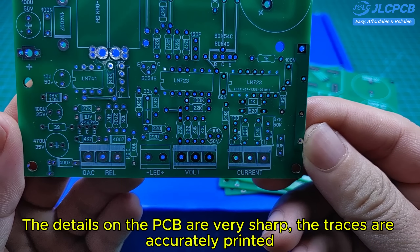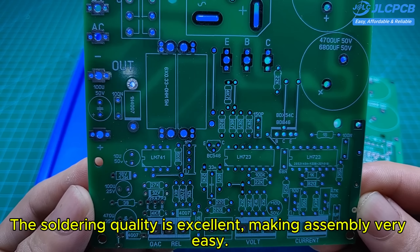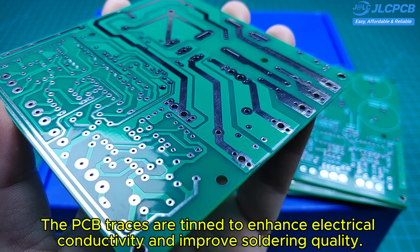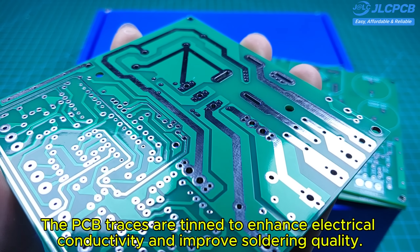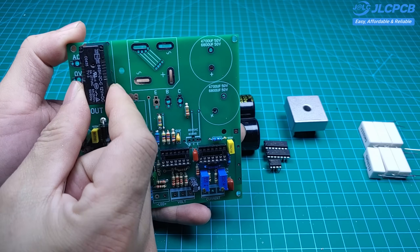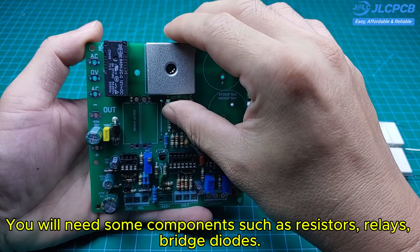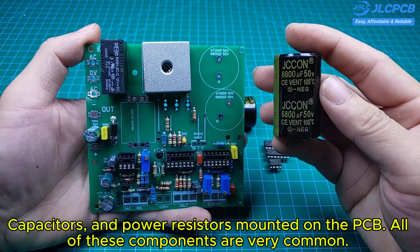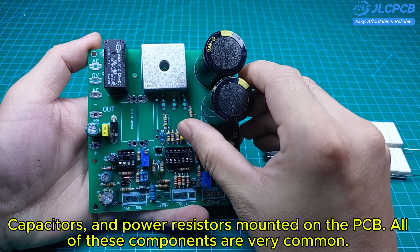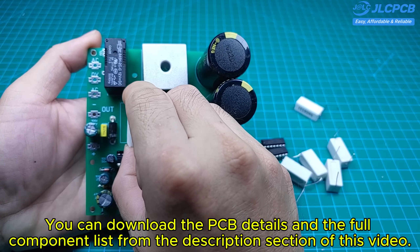The details on the PCB are very sharp, the traces are accurately printed, and the soldering quality is excellent, making assembly very easy. The PCB traces are tinned to enhance electrical conductivity and improve soldering quality. You will need some components such as resistors, relays, bridge diodes, capacitors, and power resistors mounted on the PCB. All of these components are very common. You can download the PCB details and the full component list from the description section of this video.